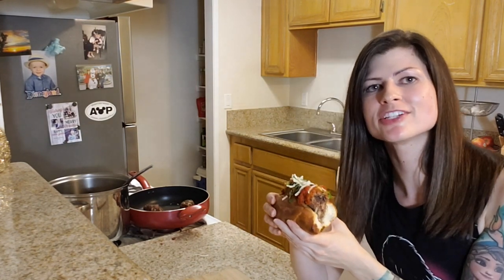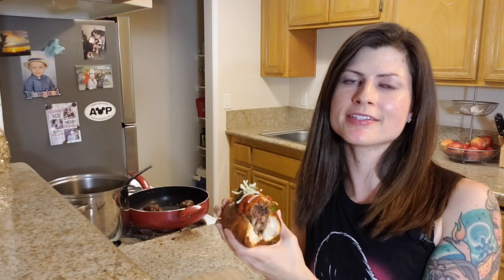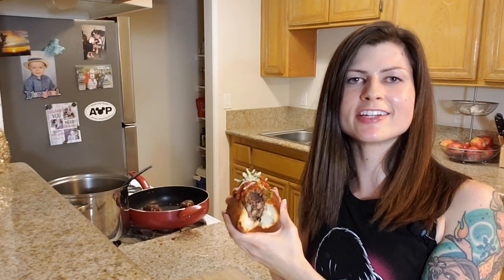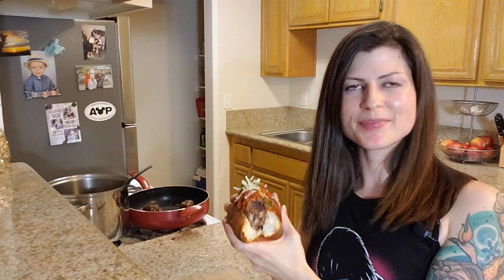Please give the video a thumbs up if you found it helpful, informative, or entertaining, and subscribe for more content about vegan options at Disneyland. Let me know in the comments which copycat recipe you'd like me to make next. I already made a few — check out my playlist of all these copycat recipes to see what else you want to make until Disneyland opens again. Until next time, I'll see you real soon!